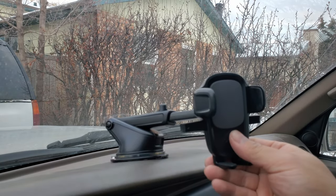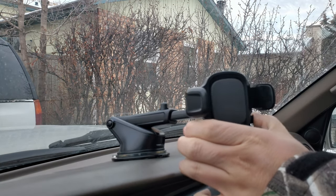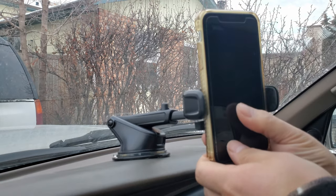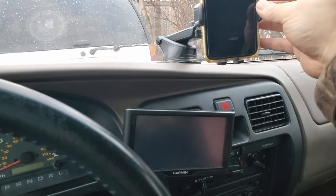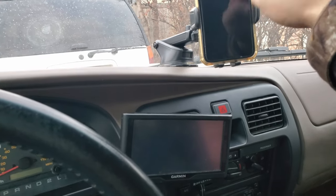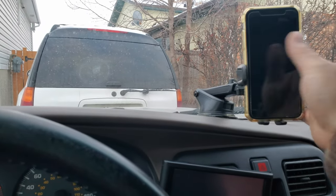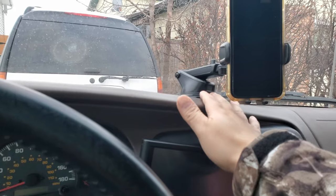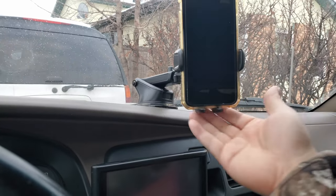Now I'm going to put my phone on to see how it works. I open it up — you can see there's still plenty of room. Press that and the phone locks in here. It feels pretty secure; I can even tap it and there's no problem.